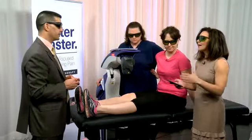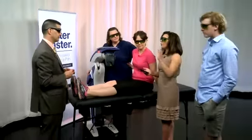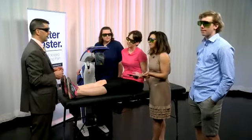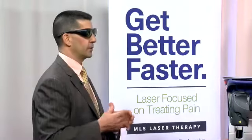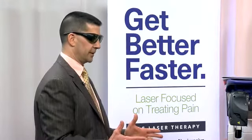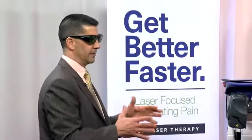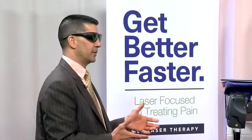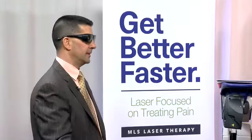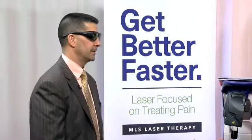How many treatments depends on the patient. For a chronic problem that's been going on for months or years, you'll usually start with 12 treatments — that's kind of the dose, just like an antibiotic for seven or ten days. With an acute injury that just happened recently, most people respond after six treatments, though some people still need more. It depends on the person.